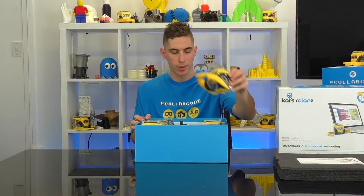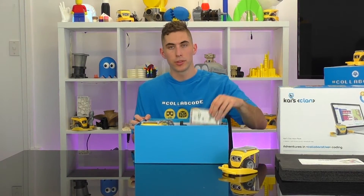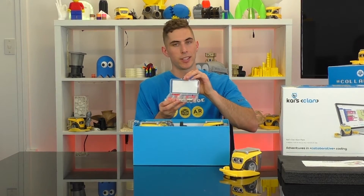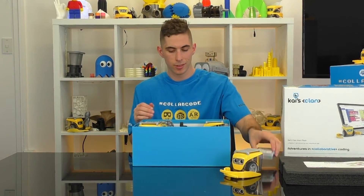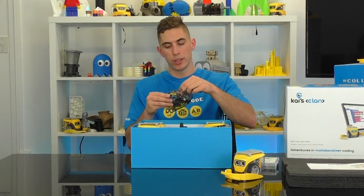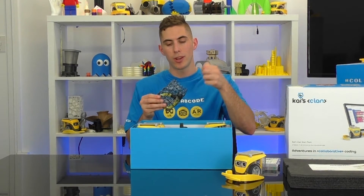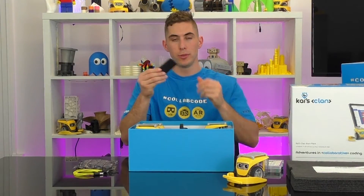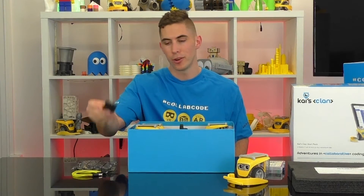Underneath we've got 4 Kai robots. We've also got a Kai bit pack — the bit pack includes a variety of sensors and attachments you can use with your robots. In this bag we have a 4-way micro USB charging cable to keep your new Kai's Clan buddies nicely energised. There's also an infrared remote which can be used with your robots for some creative coding.